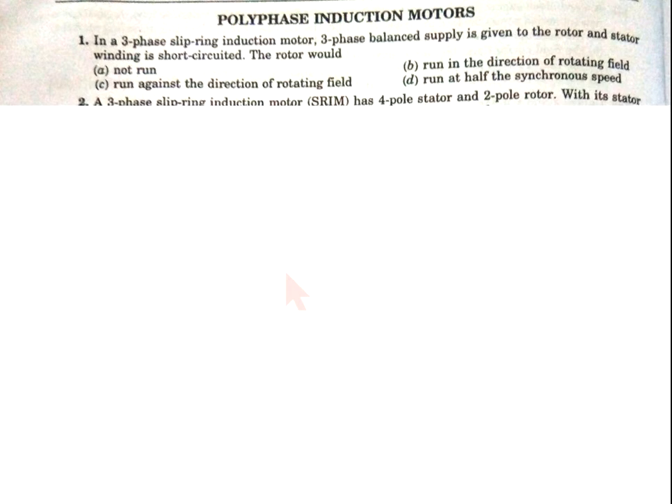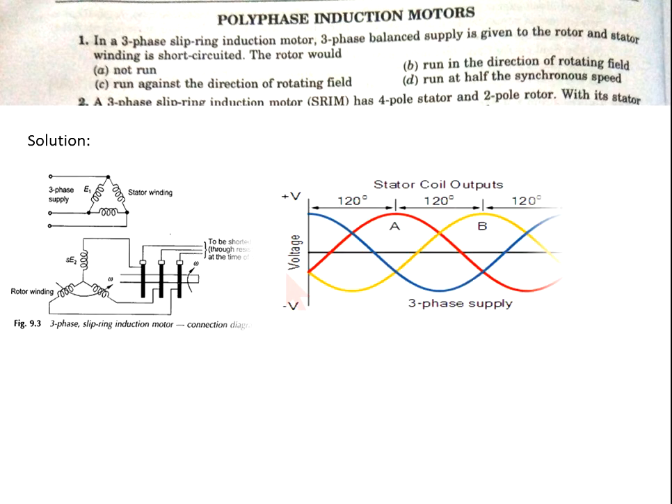Now come to question number 1. In a three-phase slip ring induction motor, a three-phase balanced supply is given to the rotor and the stator winding is open-circuited. Then the rotor would: (A) not run, (B) run in the direction of the rotating field, (C) run against the direction of rotating field, or (D) run at half the synchronous speed.